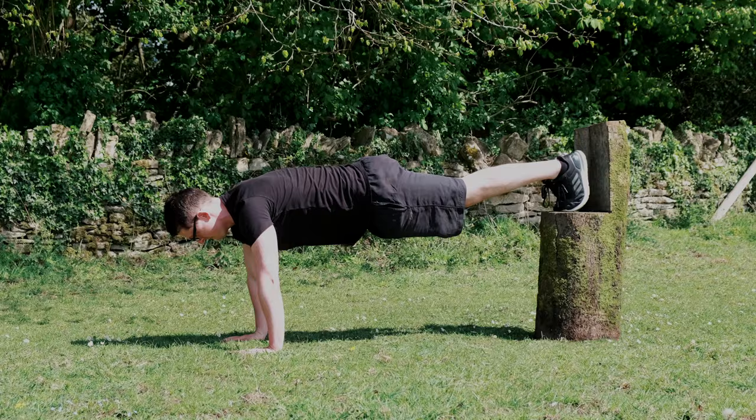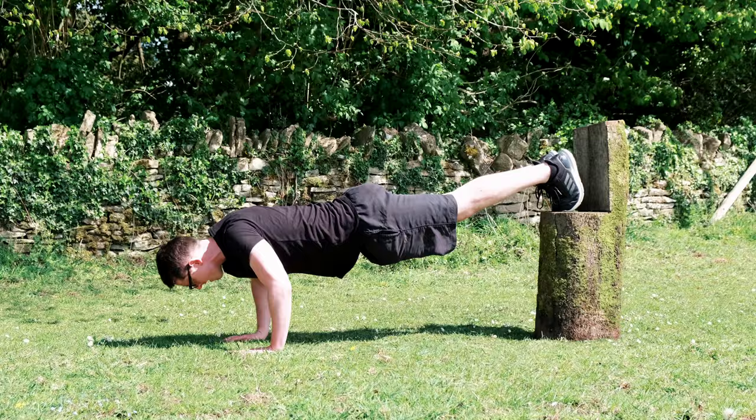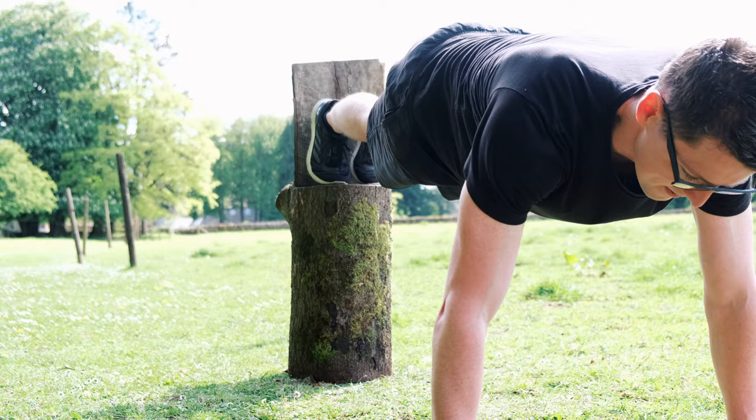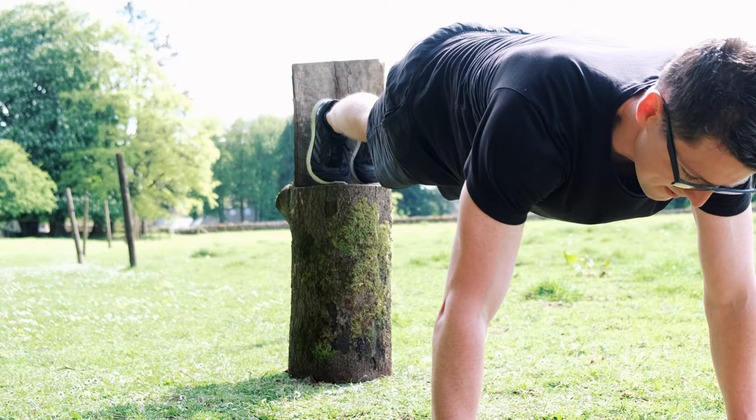The next variation is a decline press-up. This is an advanced press-up that needs your feet to be higher than the rest of your body. Your feet can be on a chair, a wall, or anything that raises them off the ground — as you can see in our video we used a tree trunk. The difference between this variation and a standard press-up is that this targets your upper chest muscles and your shoulders a lot more than you normally would. Additionally, this requires strong core stability including your abs and back to maintain a strong body position throughout. These are all key muscles needed for a strong arm pull in swimming, so we suggest doing this exercise regularly to increase overall upper body strength.